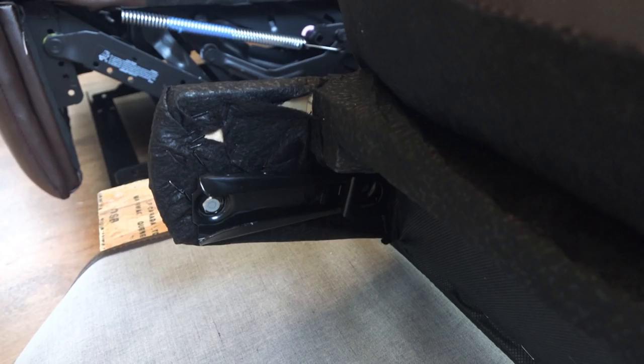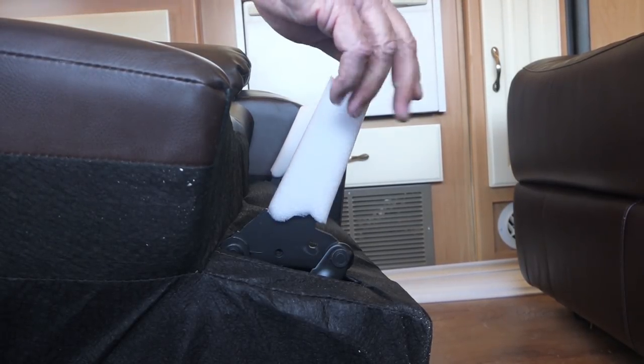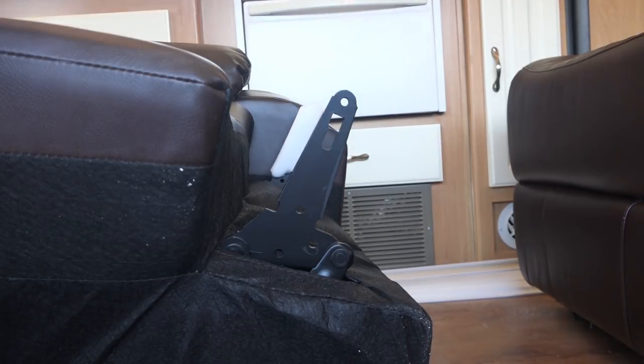Each of the backs have two sleeves that fit onto the recliner base post. To install the backs onto the bases, we pushed the backs down onto the base post until we heard a click, indicating that everything is locked in place.